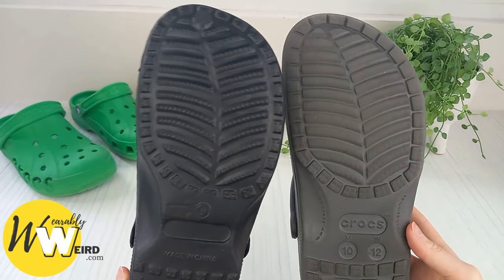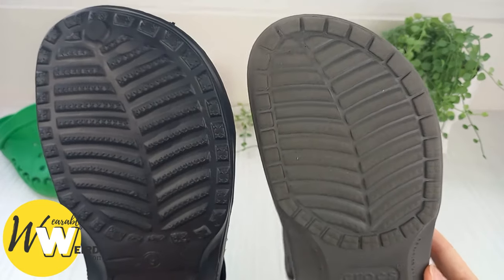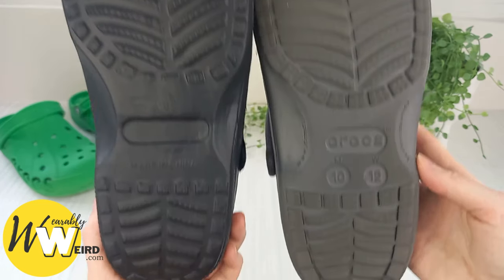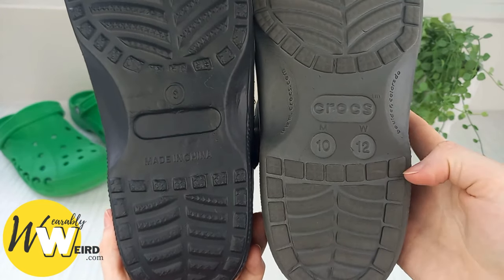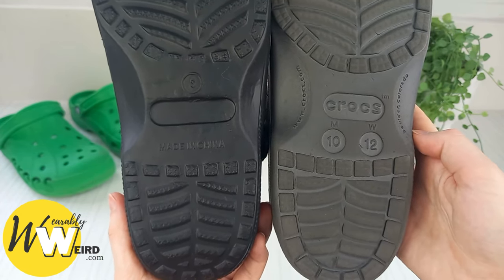This fake pair has a really convincing leaf-like pattern, but as you can see it's not the exact same as the real pair — it has lots of little nodules all over it that shouldn't be there. The squares at the bottom of real crocs look quite chunky on the face; on the fakes they look quite small.